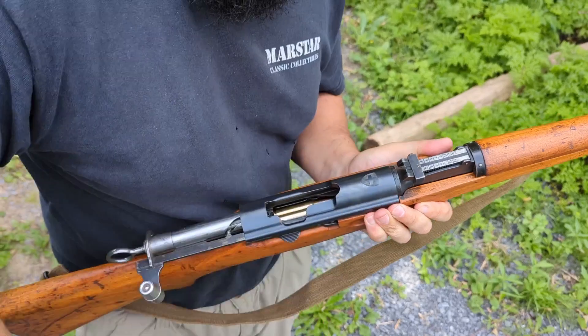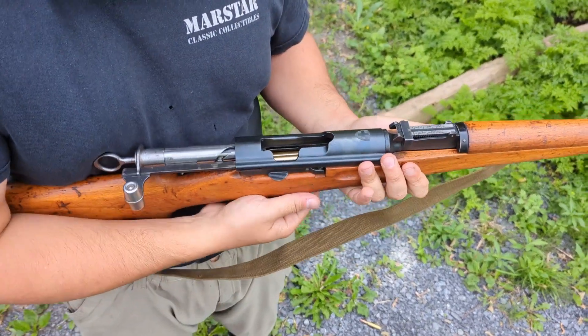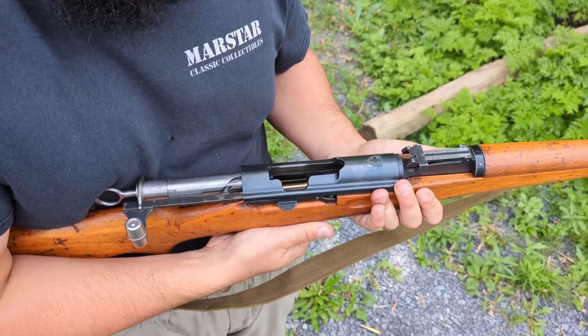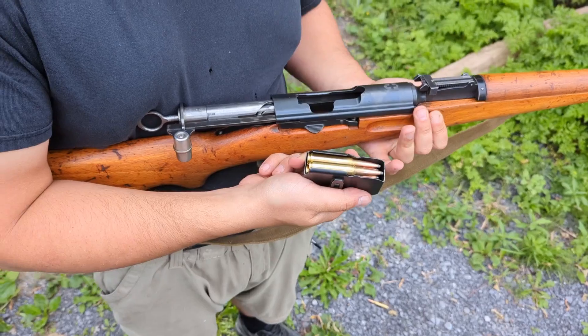There is a bit of a learning curve with how to use them because obviously they do flex a little bit — that's how they operate, that's how the standard ones operate, the originals as well. But really they just make life much easier when you're shooting these old classics.